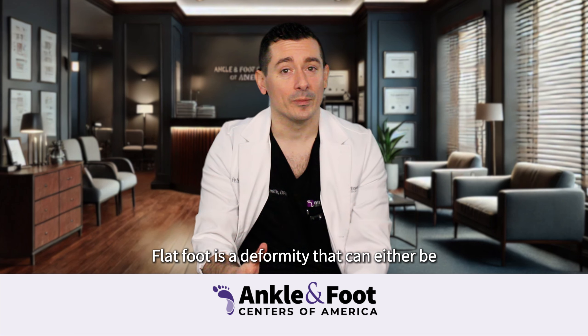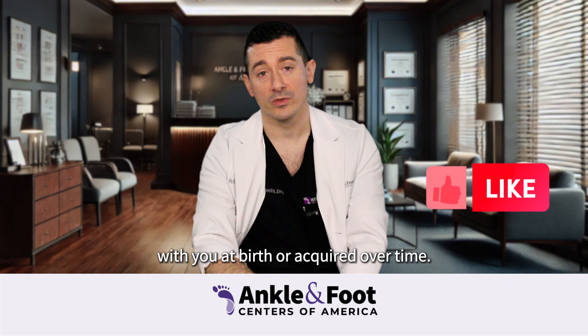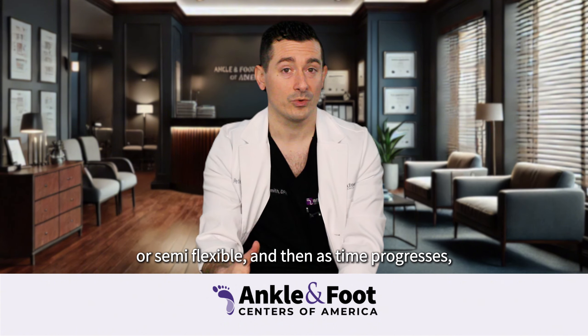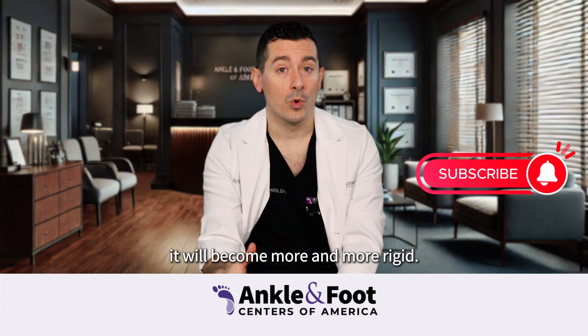A flat foot is a deformity that can either be with you at birth or acquired over time. A flat foot will typically start out flexible or semi-flexible, and then as time progresses it will become more and more rigid.